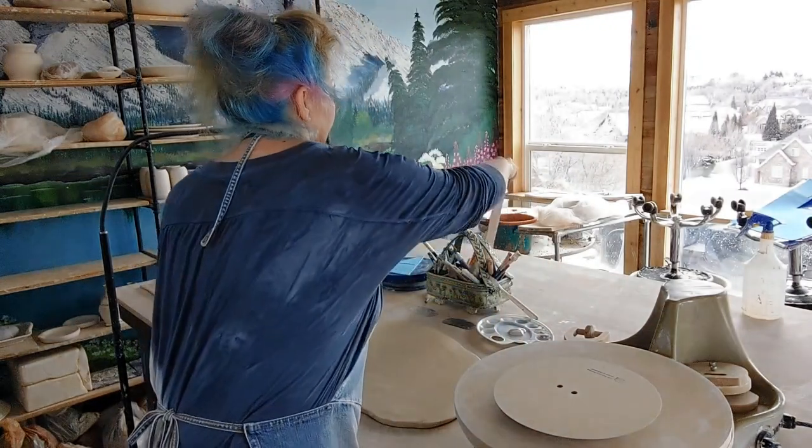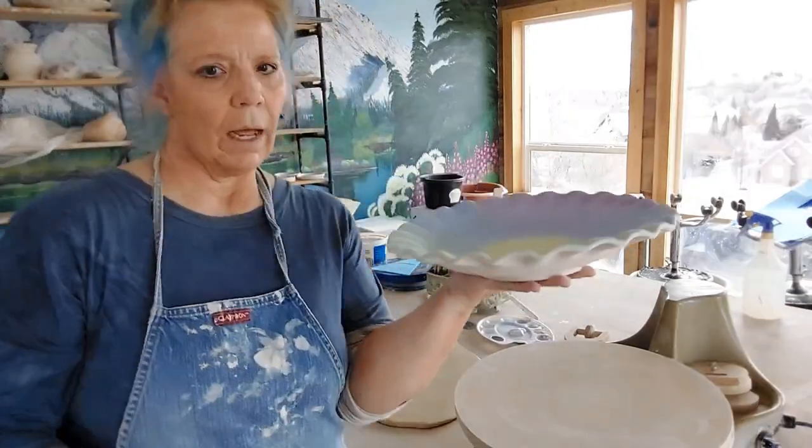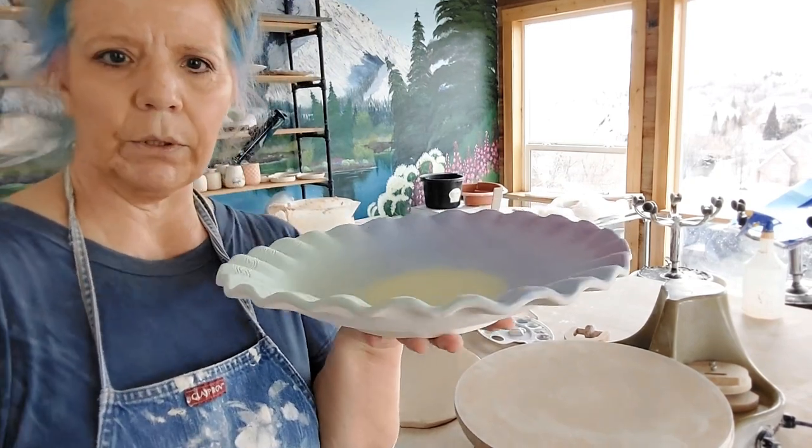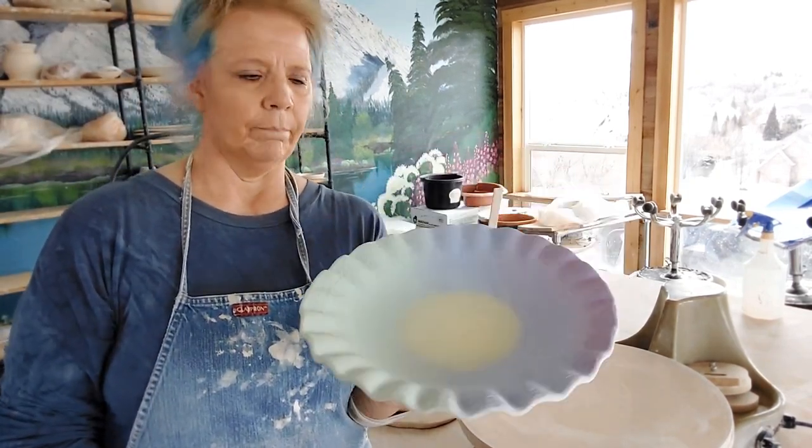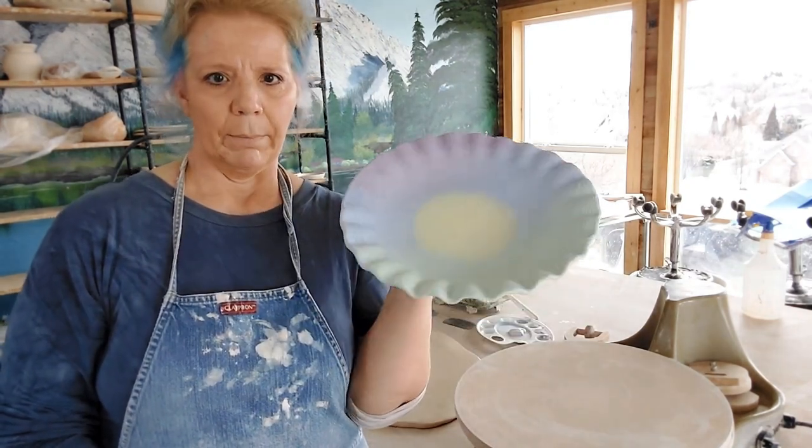It is a nine inch plate thereabouts, and by doing it this way I am able to make a pretty good size pasta bowl or fruit bowl — super pretty.